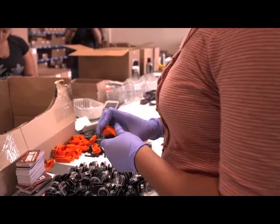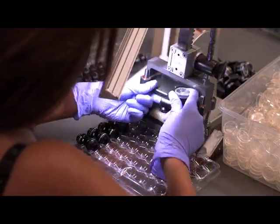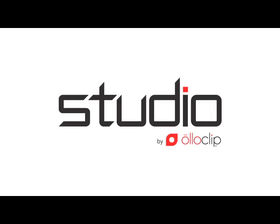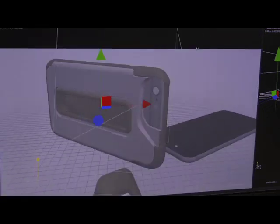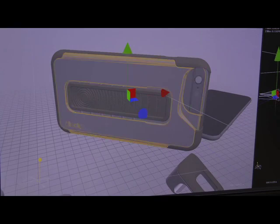What started with two guys in the kitchen has grown to over 40 employees, and today we're excited to introduce the next phase of Oloclip exclusively to the Kickstarter community. Introducing Oloclip's new Studio mobile photography system — an innovative set of creative accessories that come together to form our most advanced mobile photography solution yet.